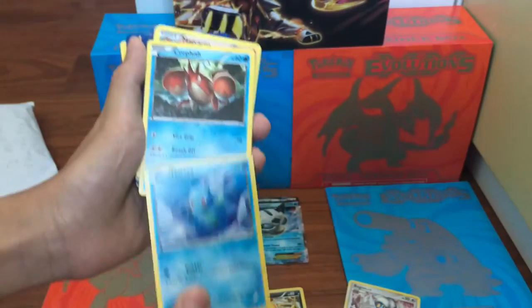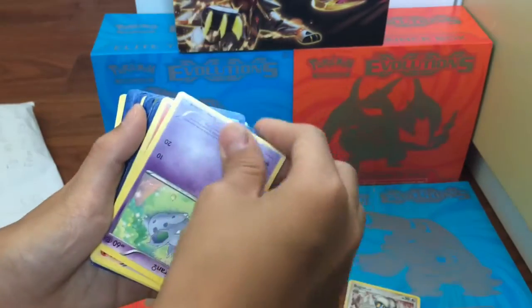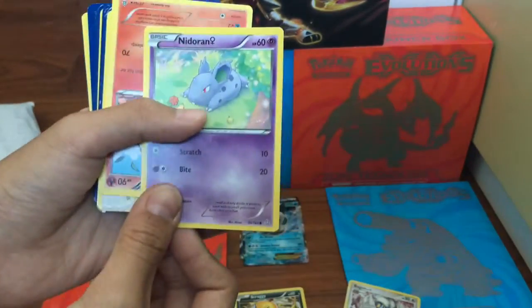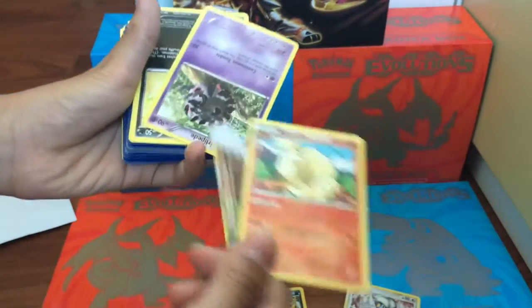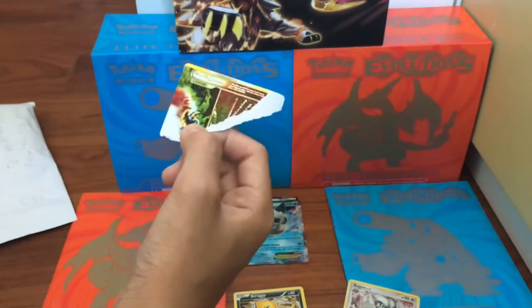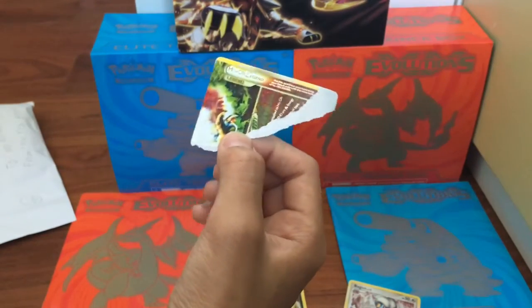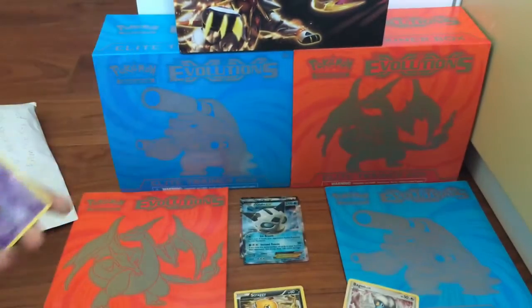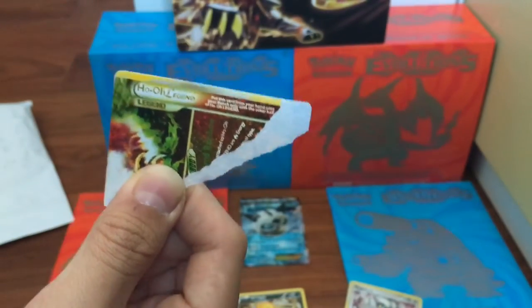Horsea, Corphish, Medicham, Meditite, Nidoran, Ninetales. A legend card — why is it ripped? Pause right there. I just found out it's fine, I didn't rip this. But it's fine because the legend card is supposed to be shiny right there and it's not shiny. So it's fine.